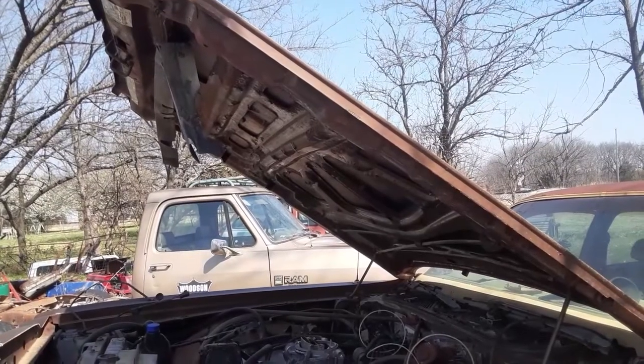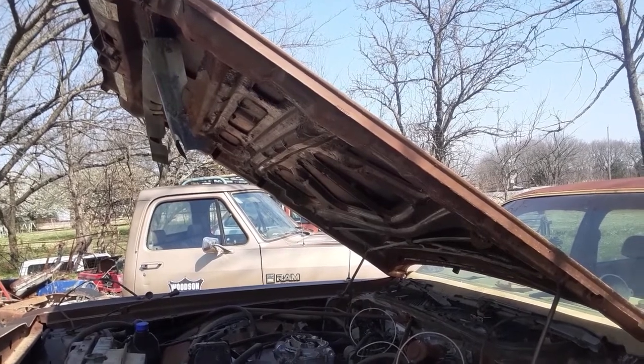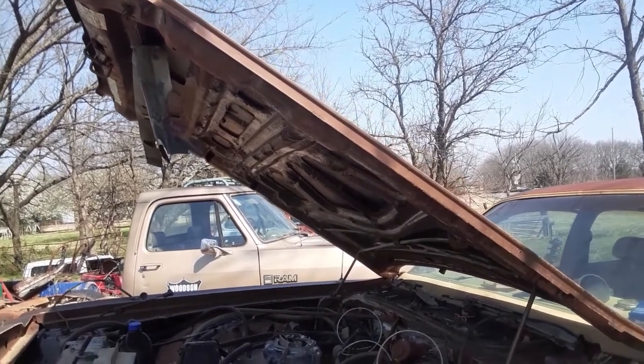As they say, work smarter, not harder — and thank goodness for dueling chain hoists.